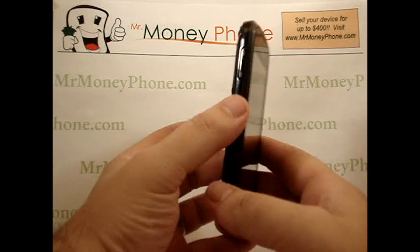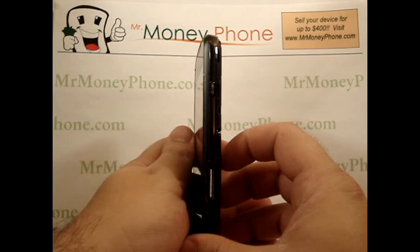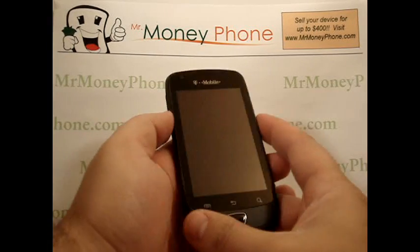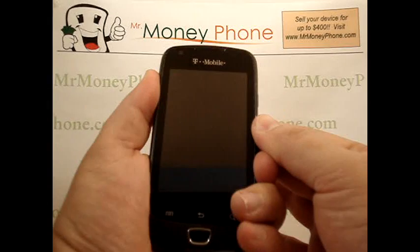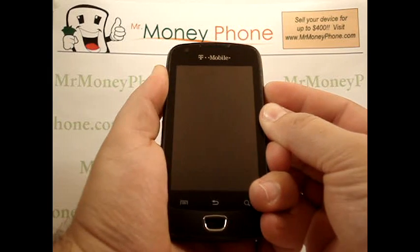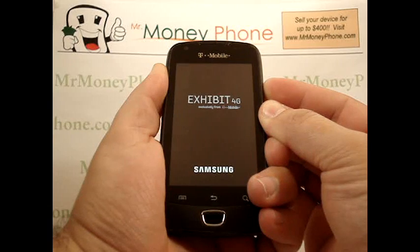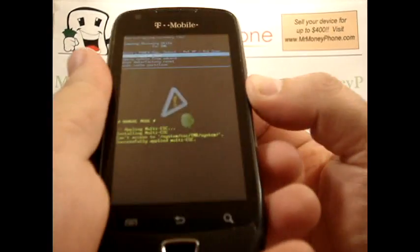Now the buttons we're going to be using here — you'll see on the left-hand side of the phone the volume rocker, and on the right side of the phone the power button. We're going to be holding both the volume up and the volume down button at the same time, and while you're holding those two buttons, go ahead and press and hold the power button. It should take a few seconds and you should be brought to an Android menu that looks like this.